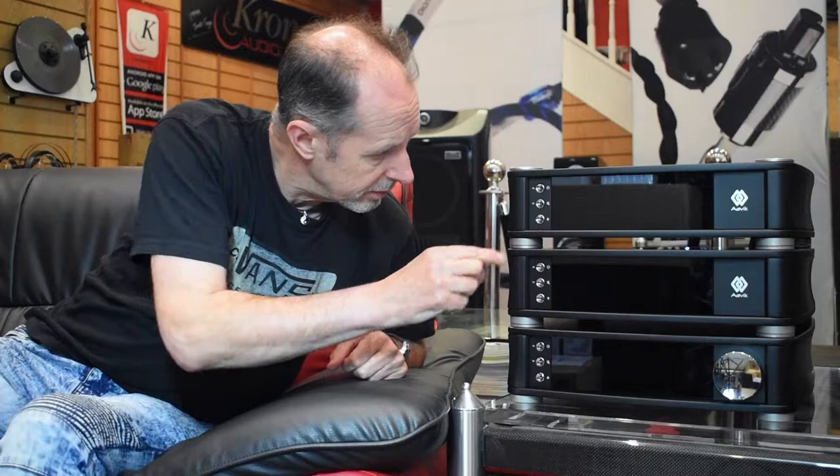Hi, I'm David from Kronos Audiovisual, and today on the Video Review Diaries we want to look at a product from the Danish company called Avik Electronics. This is the third video we've done in this series of D180 products from Avik. This particular product is the D180, which is a digital audio converter, or DAC as it's more commonly known.